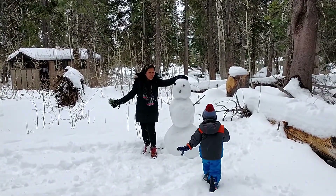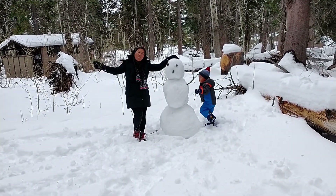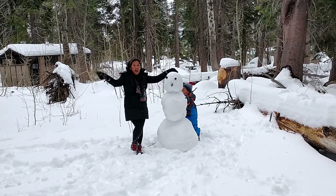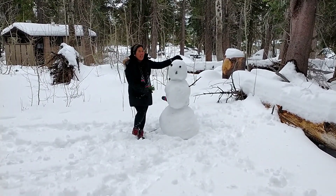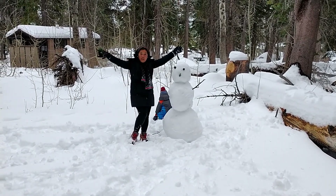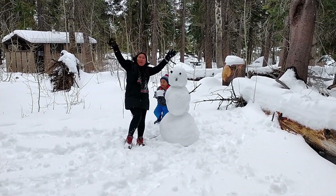This is taller than you. This is our snowman for this year 2020! Yay! You can build your own as easy and as fast as you can. Woohoo! Congratulations! Merry Christmas and a Happy New Year!